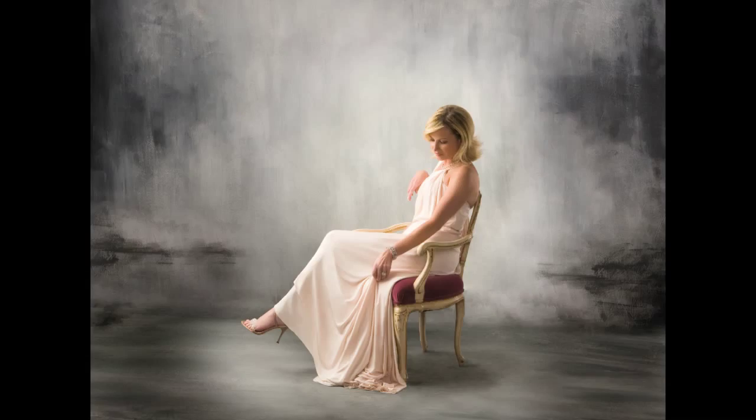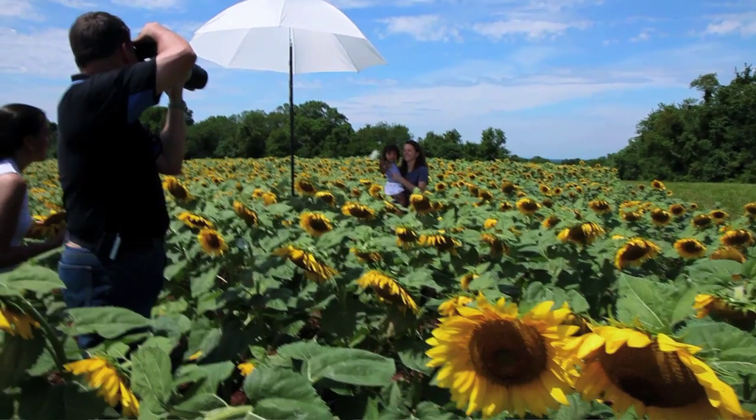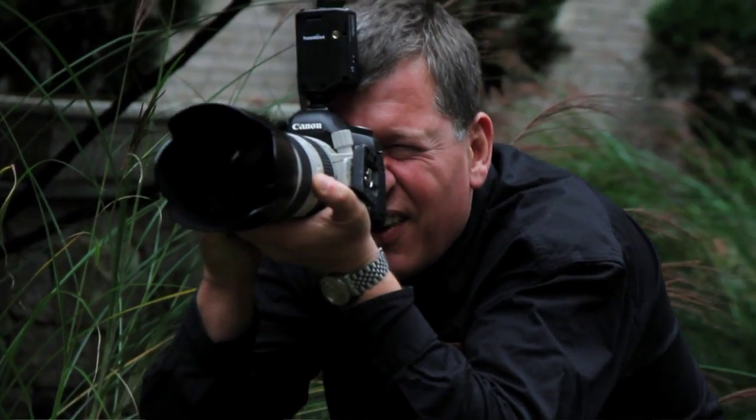We're going to make portraits of men, women, children, groups, and couples. And I'm going to share with you everything I know about camera position, camera height, shaping the face, and making beautiful portraits every time.